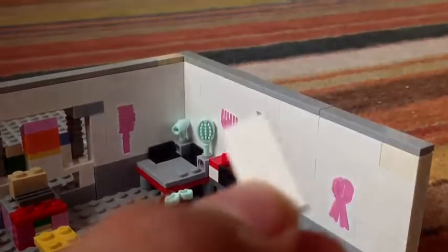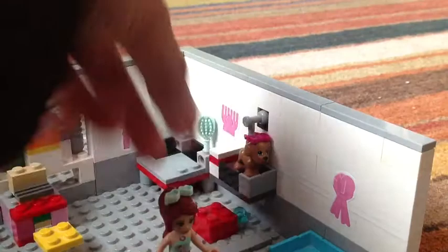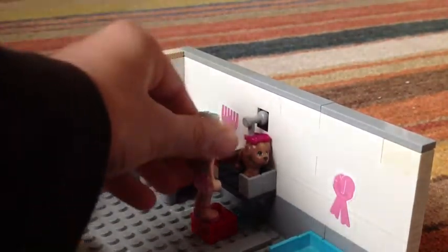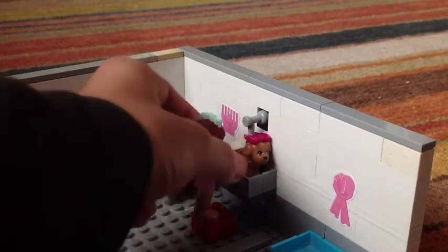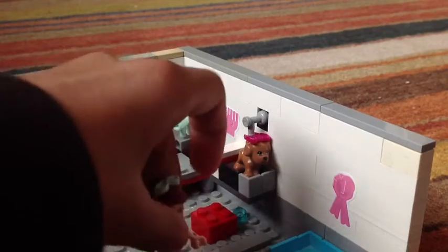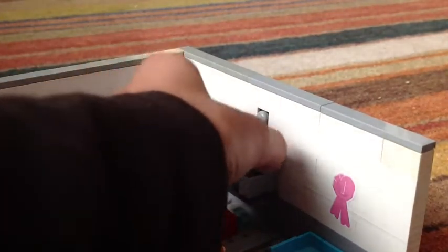I've got a bar of soap here — I pretend this is a bar of soap, just a one-by-two flat white. You just rub the dog. And there's a stool here so the owners of the shop can reach nicely.